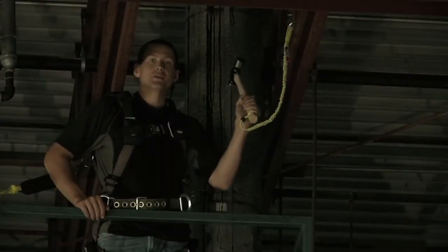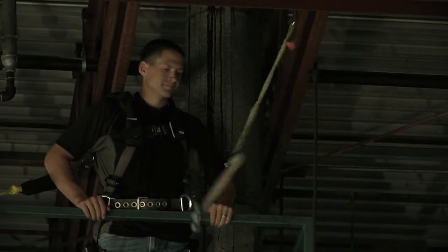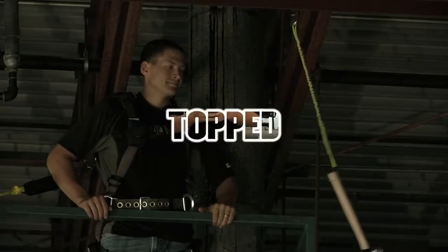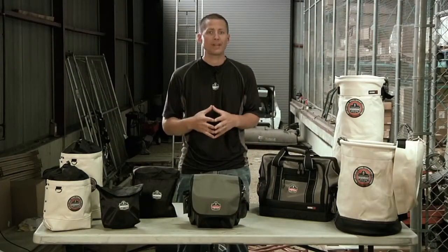Now let's see what happens when the tool is tethered. Bottom line — tethered tools keep workers safe.